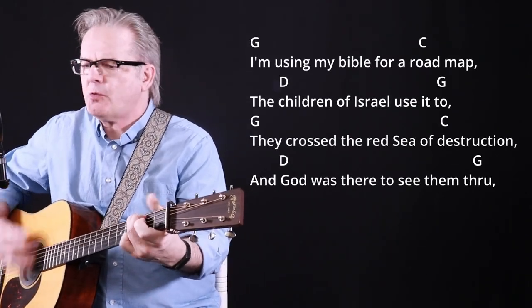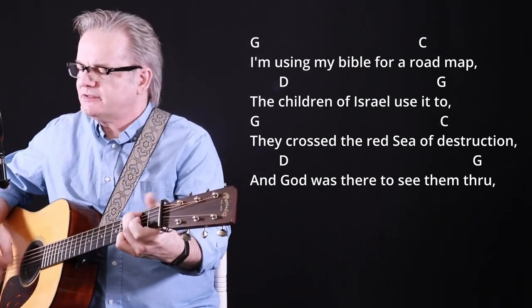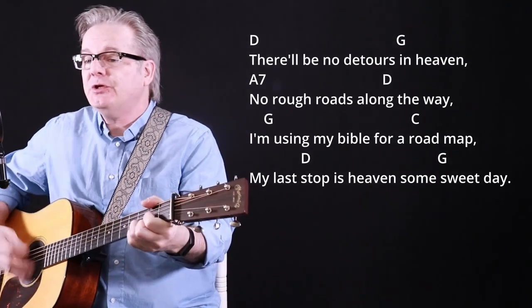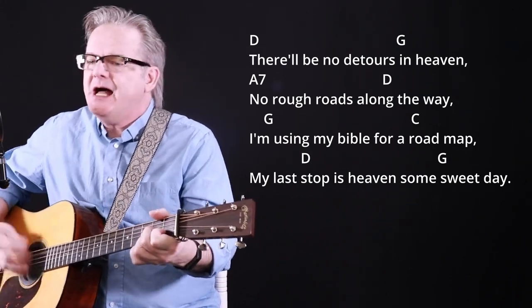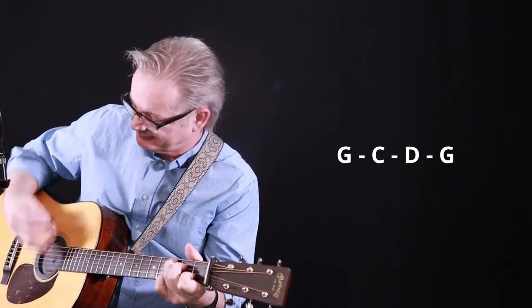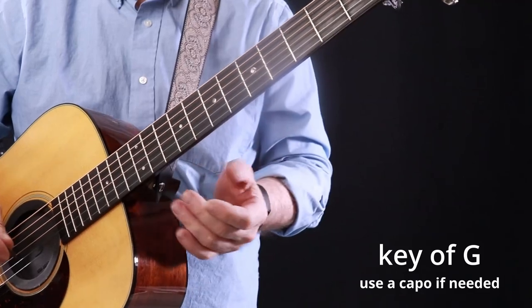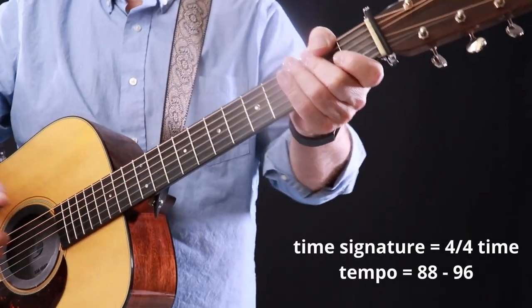I'm using my Bible for a road map, the children of Israel use it too. I'm using my Bible for a road map, my last stop is heaven's own sweet day. I'm using my Bible for a road map, my last stop is heaven's own sweet day.